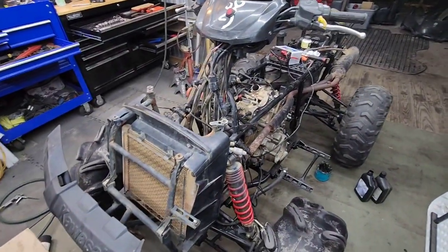All right, so that's that — engine's in the Brute Force. I'm going to stop this video here and next time we're putting the bike back together and doing everything else. Thanks for watching.